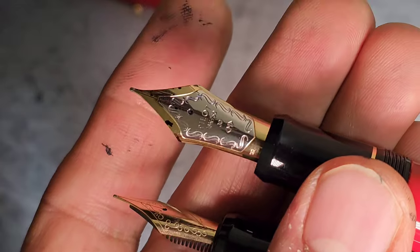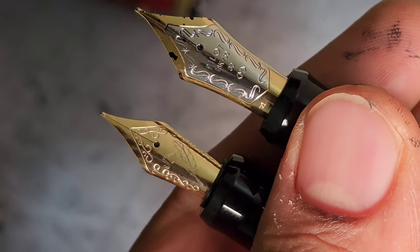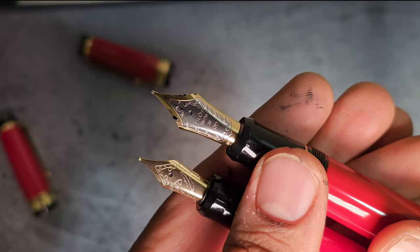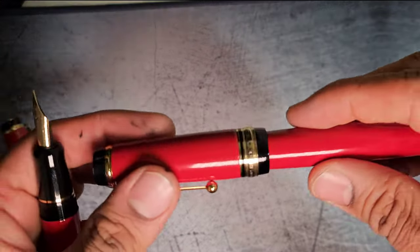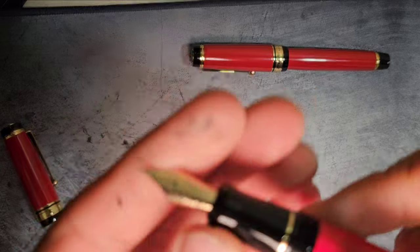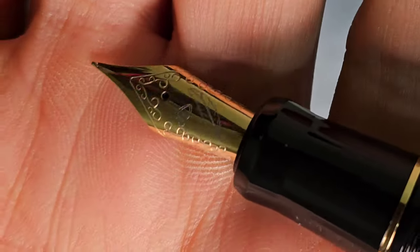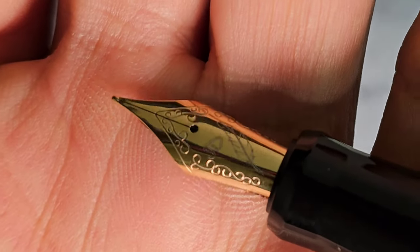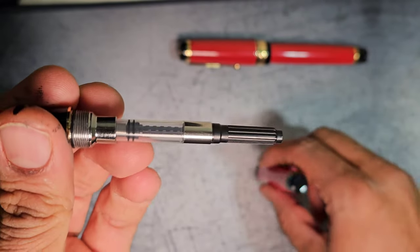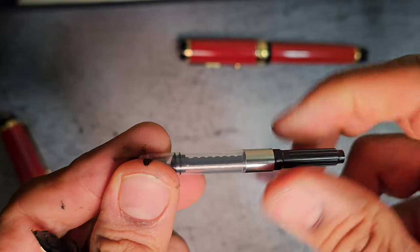On the actual Custom Urushi there's a number 30 nib — Pilot's proprietary numbering — and it's one of the most beautiful nibs out there. The writing experience on this Pilot Custom Urushi is pretty much unrivaled; you could say the Pelikan M1000 comes close. As for the imitation, I'm not sure what kind of nib it is — it looks like one of those bop nibs I've seen on the Asvine P36, but I can't be sure. It seems to use a generic Jinhao converter, not branded as Jinhao or anything else.